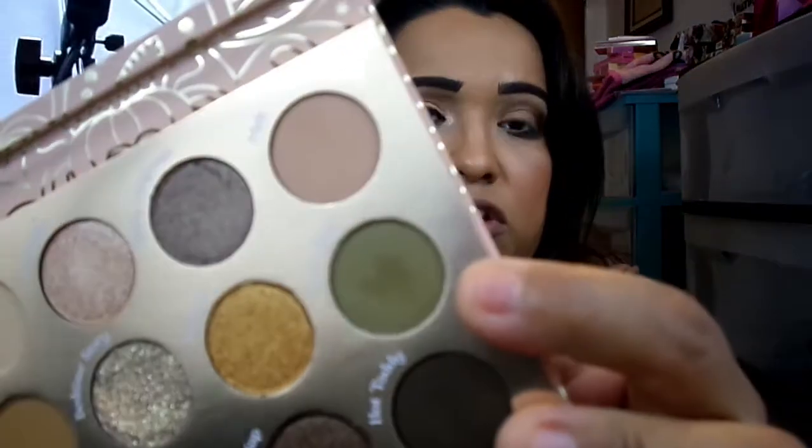Next I added Hotty Toddy — a very dark shade, almost a dark olivey green. I applied it across the outer corner and halfway down the lower lash line. Then I used Latex, a super dark olive green matte, and applied it all the way down, blending into the dark shade. It looks pretty on its own — a very dark army green matte.